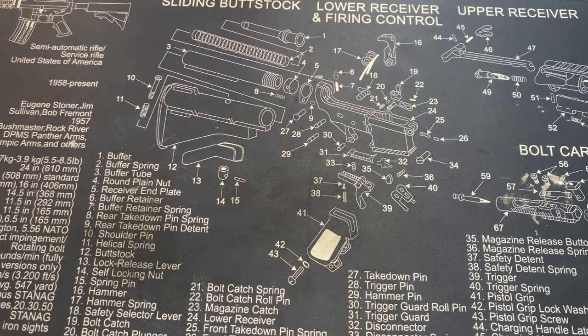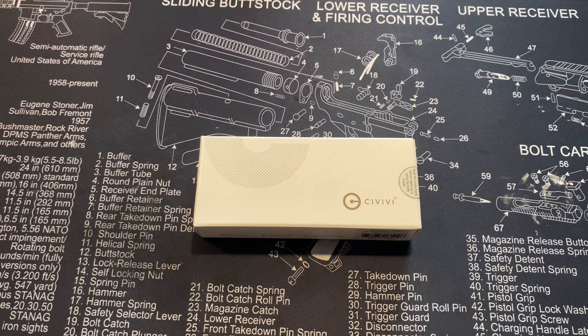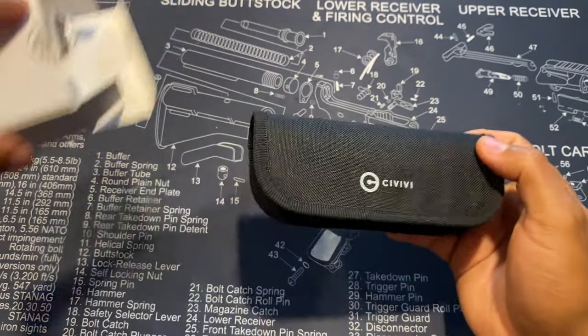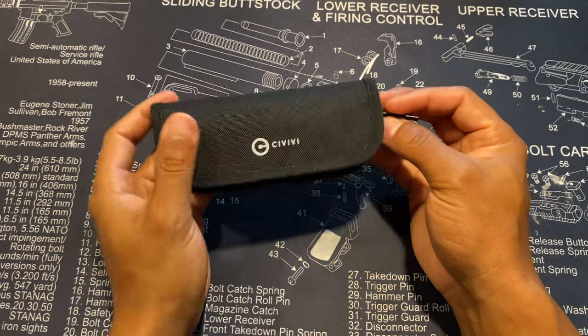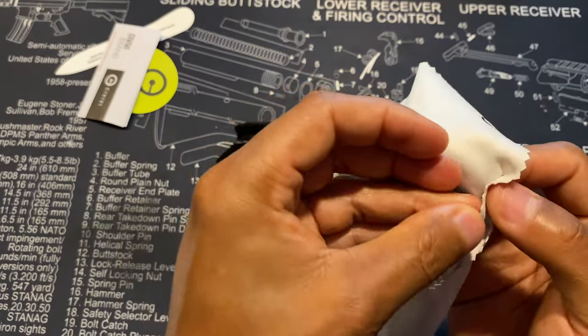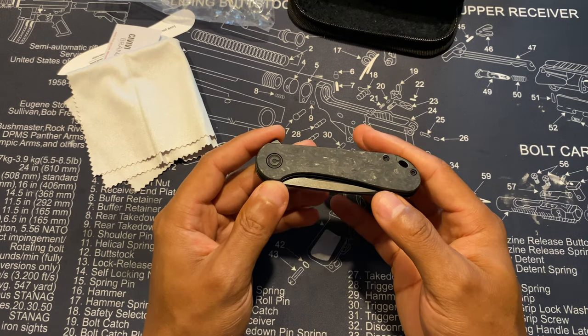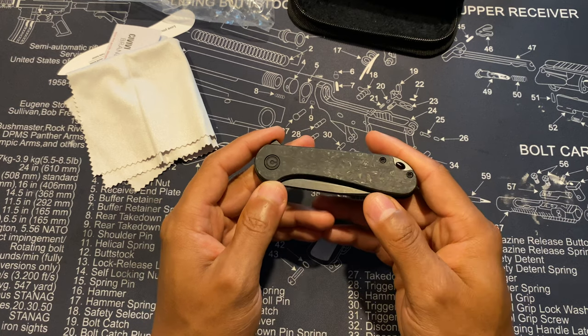The next knife is a Civivi, and the reason I went with a separate knife is just for my days off when I'm not working. I want something a little smaller, a little more stylish — more my style. Nothing too flashy, but what you might call a gentleman's knife. It comes in a nice little black case like all Civivi knives, with a small cleaning rag — a nice touch.